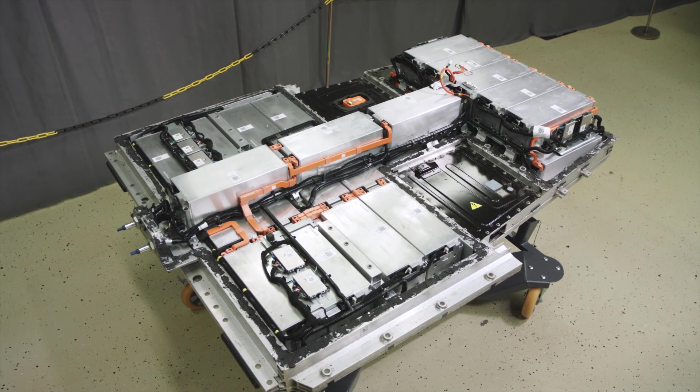Now the HV battery is prepared for repairs — be it module replacement, CVTN replacement, or other work that needs to be carried out on it.